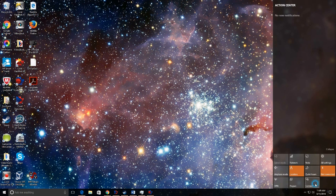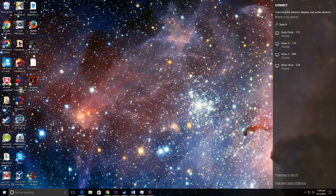But in the bottom row there's one called Connect. Select the Connect button and it will automatically look for any device that's capable of displaying your computer screen and audio.